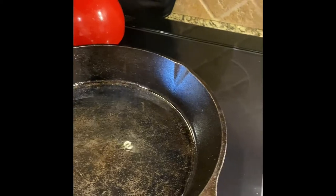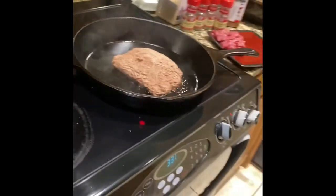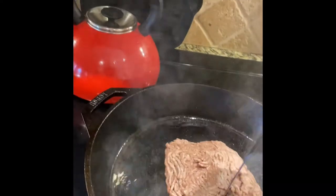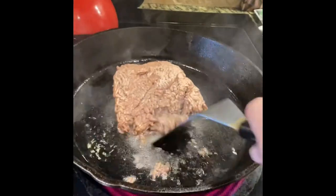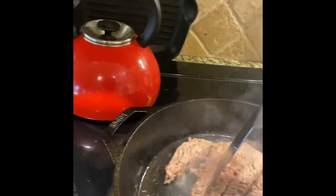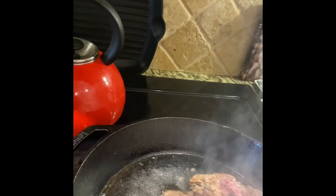The oil is hot and starting to smoke. I'm gonna lay the hamburger in there — away from me. Using my heavy-duty spatula, I'm just gonna work the bottom of the pan a little bit. As it gets hot I'll bring down the heat. I'll break this up — it's still a little frozen, but that's okay. I'll let it heat and then start chopping it up as it thaws.